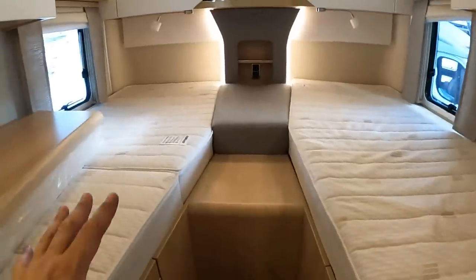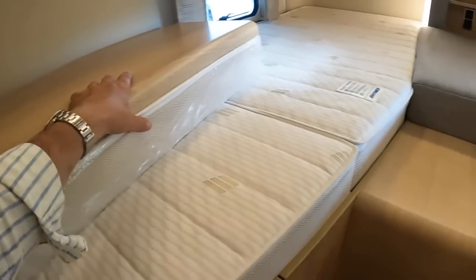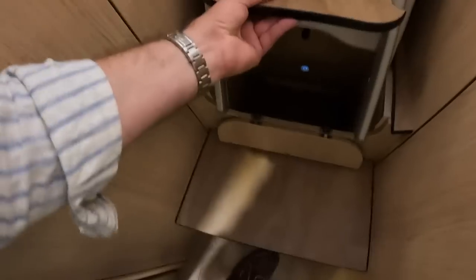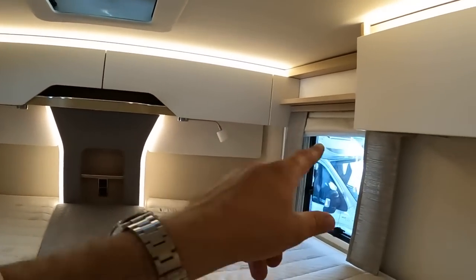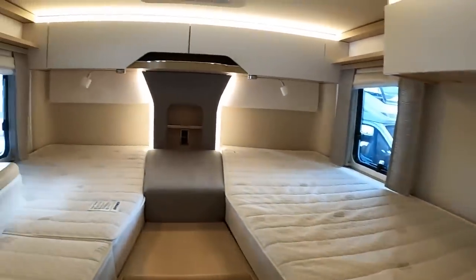The previous model I showed you had a double bed back here - this one has two singles, but there is an infill so if you want a double you can put it in here. You might think you can't access the steps with the bed in place, but you can pull these out so even with the infill you can still step up. Really good - a lot of thought has gone into this one. There's more storage tucked away up in places like this, reading lights around the back, more opening windows and a skylight, and light switches for this area so you don't have to get out of bed to turn the lights on and off.